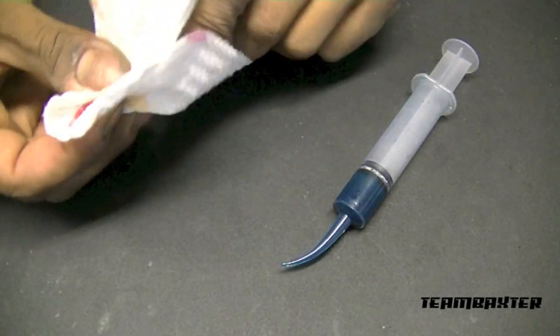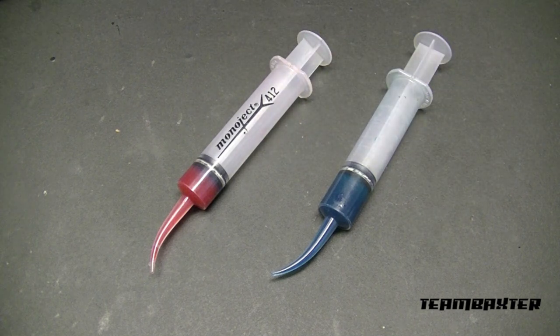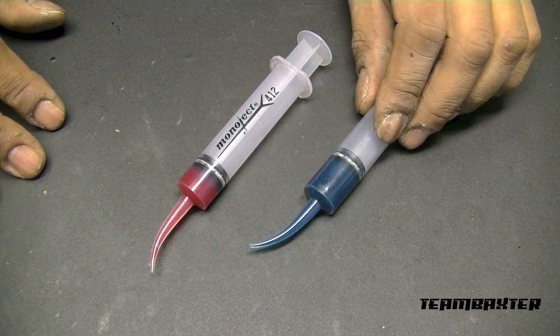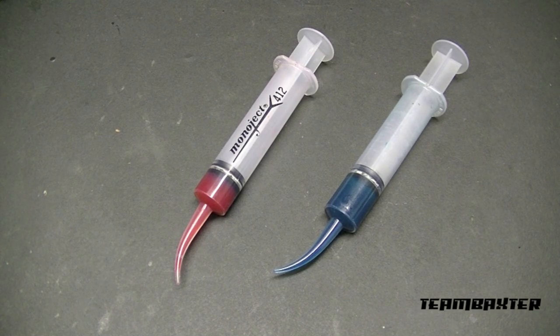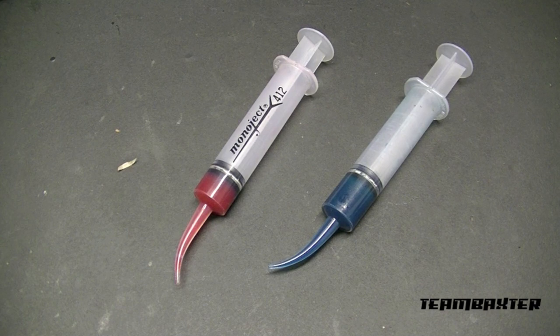I use these syringes to distribute grease. I generally don't use the grease that's supplied in kits — I use my own. Here I have marine grease, and here is a grease called Red and Tacky from Lucas. This is my can of Red and Tacky, and I also have marine grease.